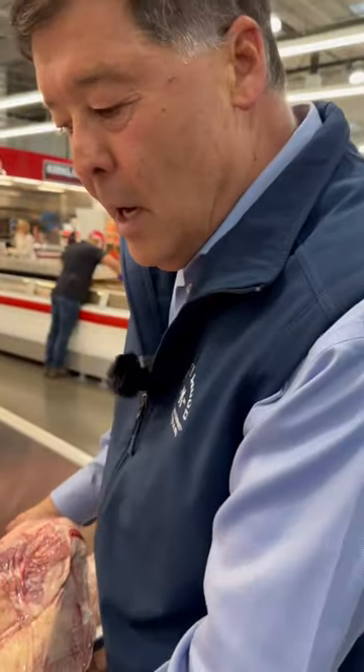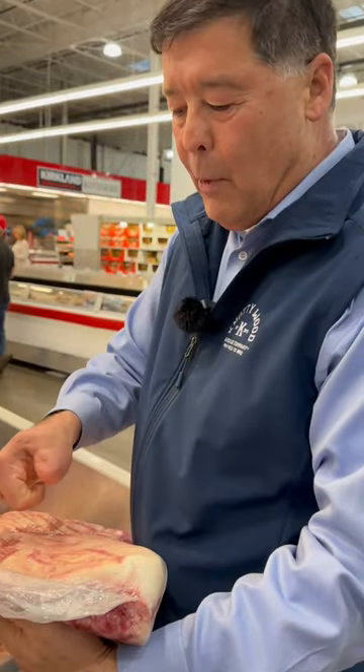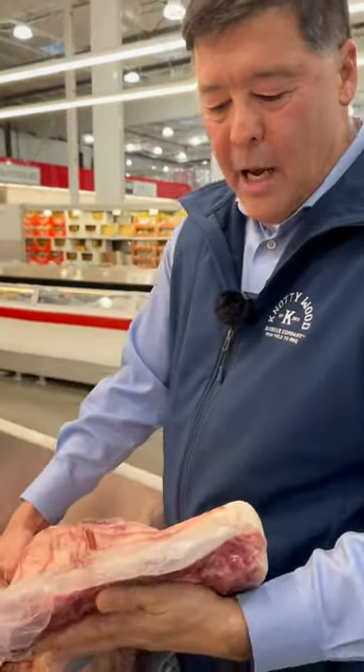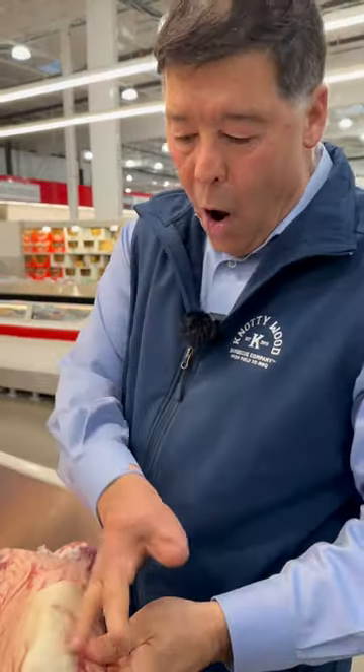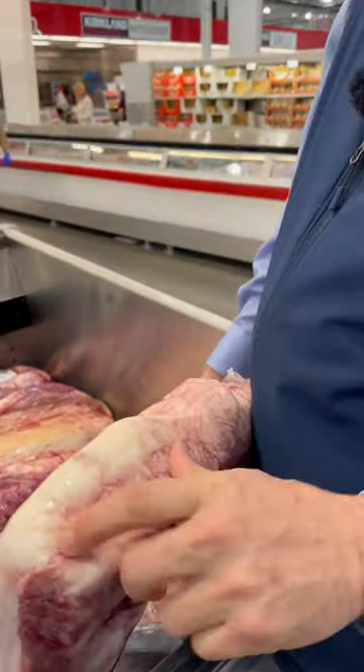Protecting this flat part that comes down to nothing — you would have so much trim you'd end up wasting all of this because it's so thin. All this trim coming off would cost you a ton of money because you're just not going to use it. You want to take that down to about a quarter to three-eighths left.